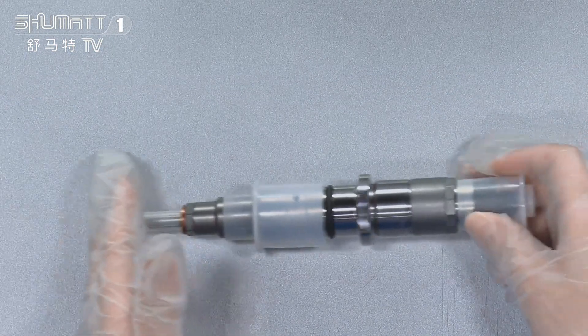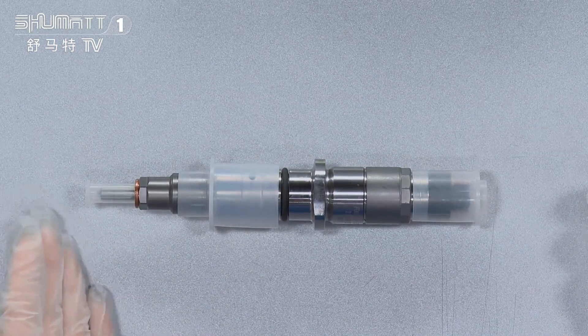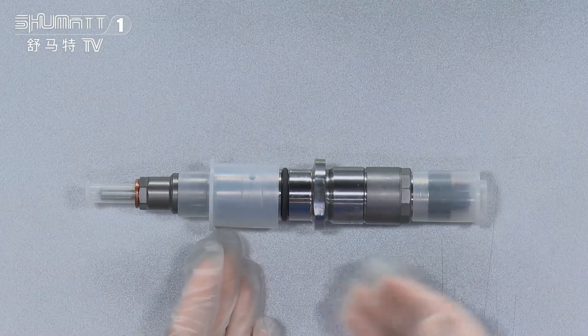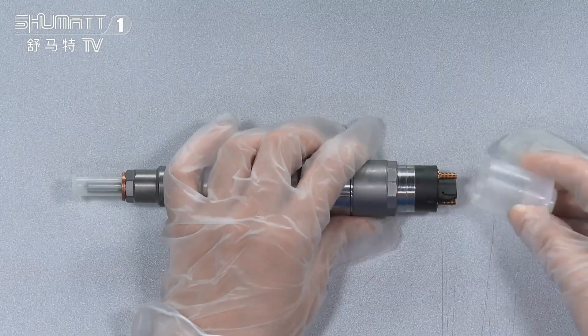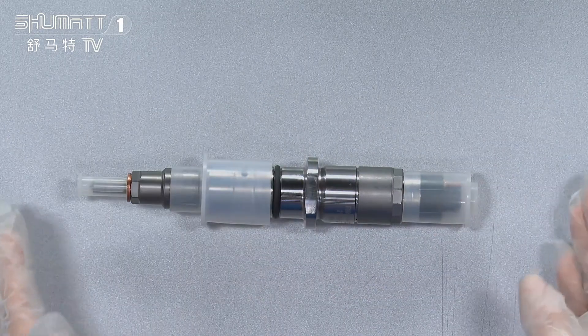Inside, each part — the nozzle, the control valve, and the solenoid valve — we use a transparent cap to protect each one.